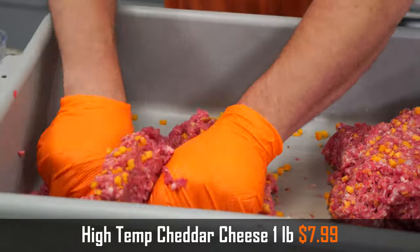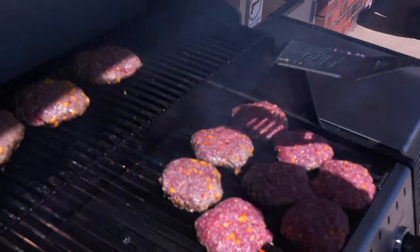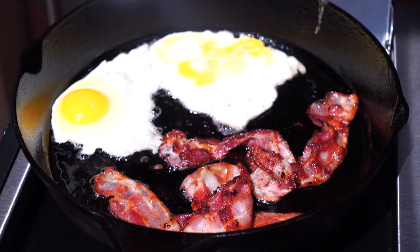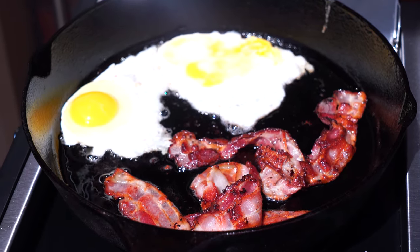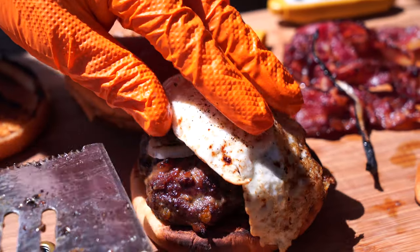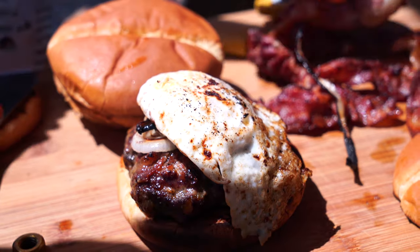We did this all in our new Broil King. We used the side burner — we had our Jim Beam 12-inch cast iron skillet over there. I just fried up some bacon in that, and then instead of putting anything else in the pan to cook the eggs, I just cooked them in the bacon grease. Really nice. Toasted the buns, and we even had some onions that we were caramelizing on there. All in all, it came out delicious.